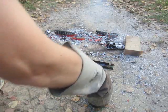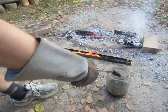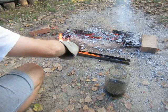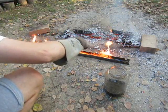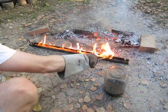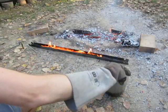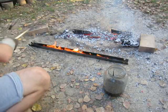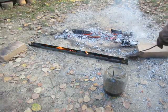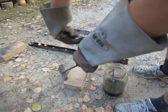Now it's not on the flame anymore, but it's still very hot. Now I'll try to push it on this block.